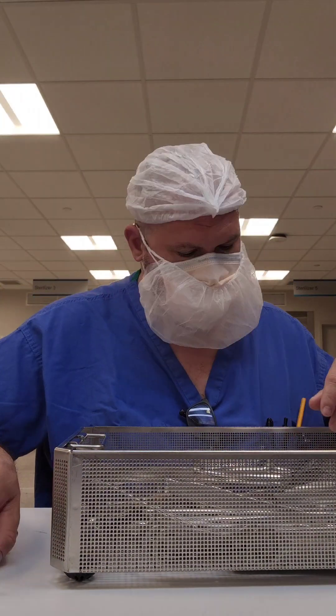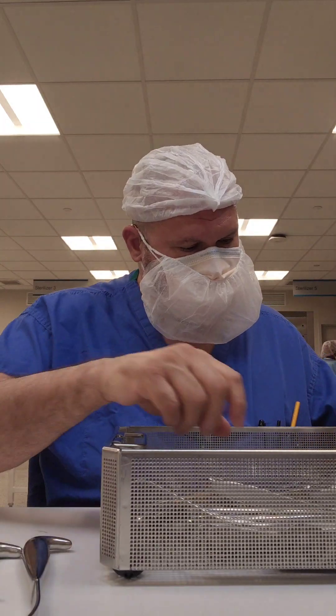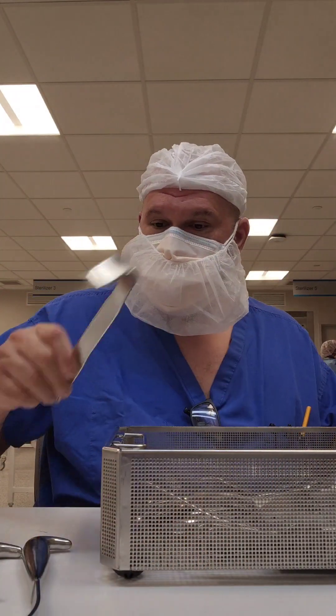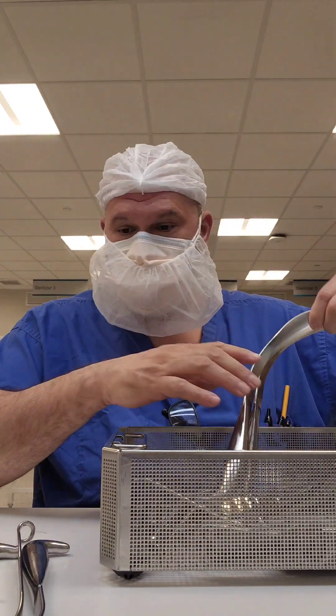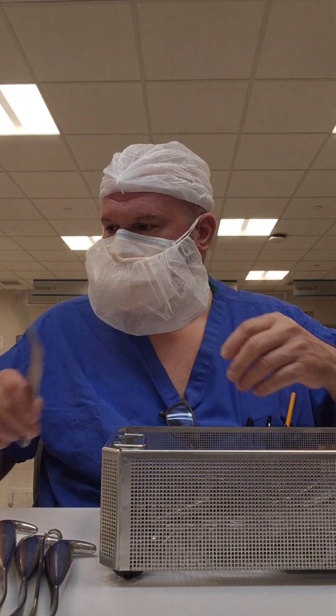What's going on guys? Welcome back to WDYDCSP — What Do You Do as a Central Sterile Processor? Join me as I assemble an in-house ortho tray.